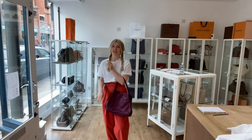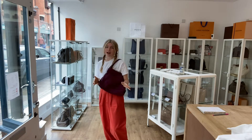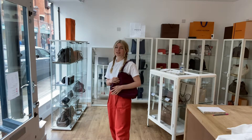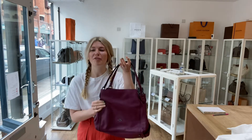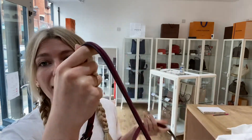Here it is - it's like a tote style and you can also have it as a shoulder bag. I'm about five foot four and a UK size eight for reference. It's got a really nice shape to it - it's a very usable bag. I'll talk you through the features because this is a really well designed bag.